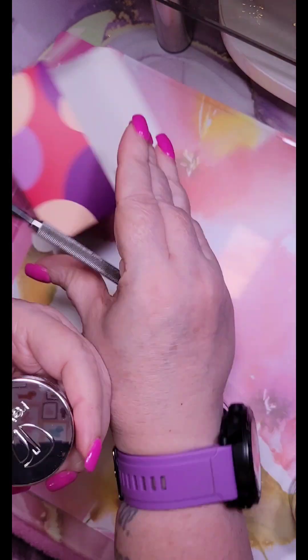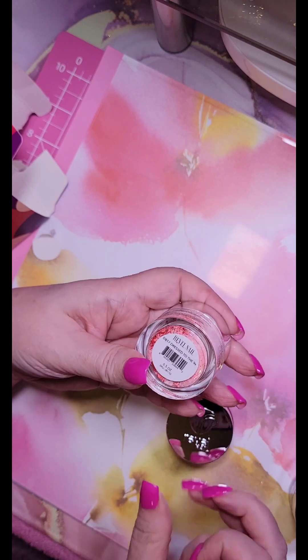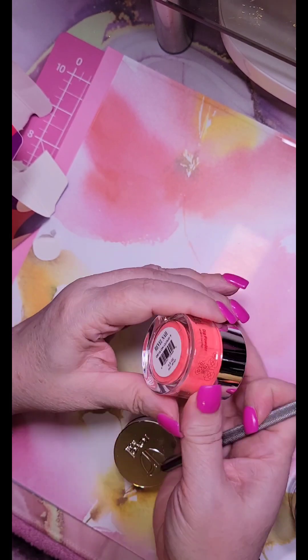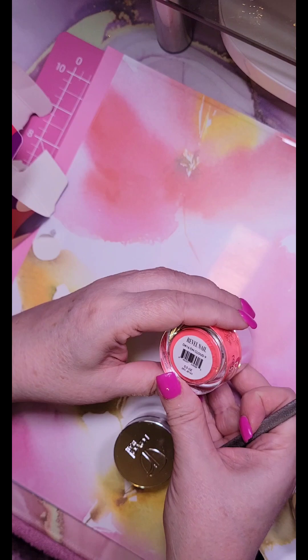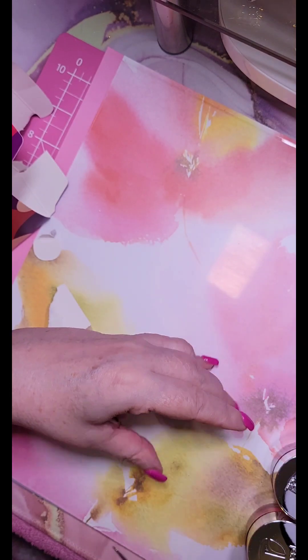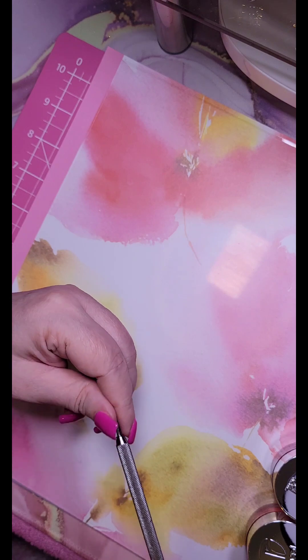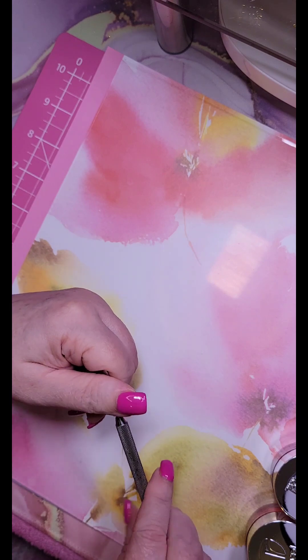And this comes with dress to the nines and cloud nine. So the next couple videos I'm going to be swatching all these. I'll do some swatches in this one but I don't want to do all of them in one video — it's just too much for one time — and we will go from there.